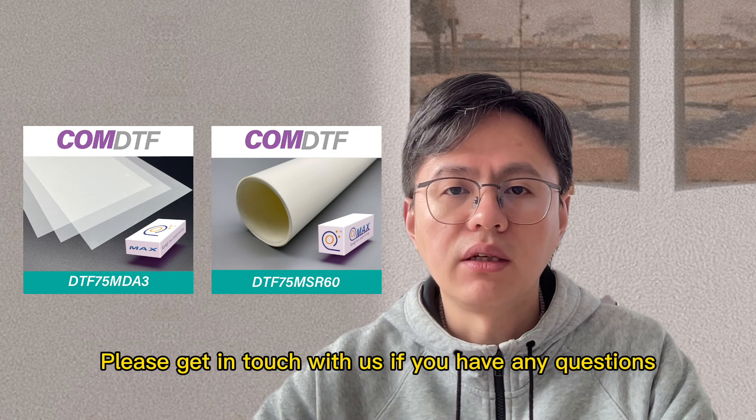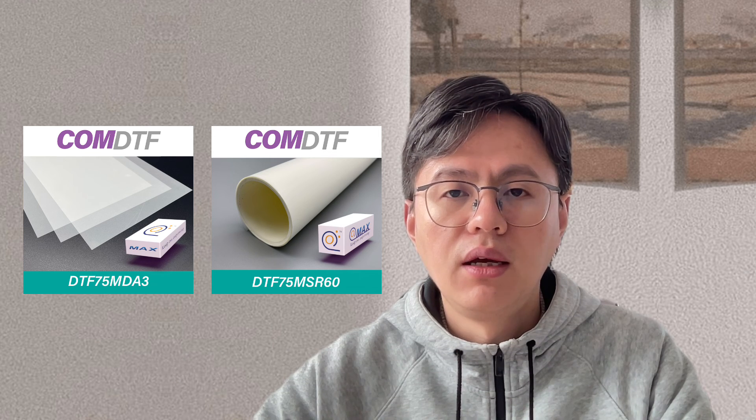Please get in touch with us if you have any questions. Thanks for watching.